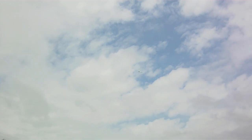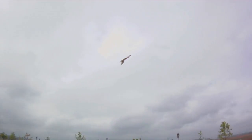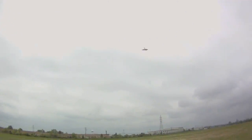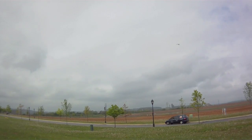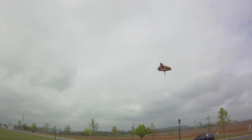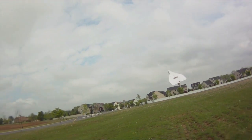Somebody was asking for inverted high alpha flying. There's inverted flying.